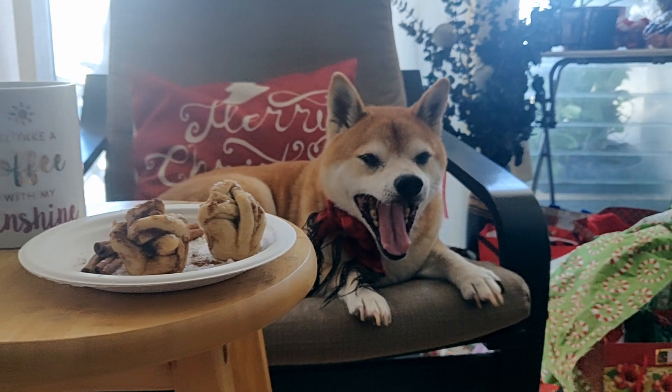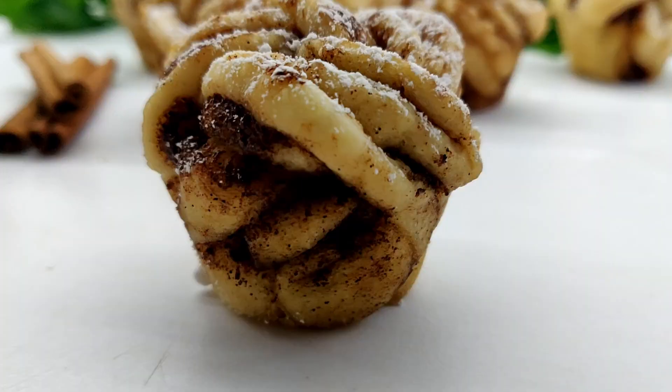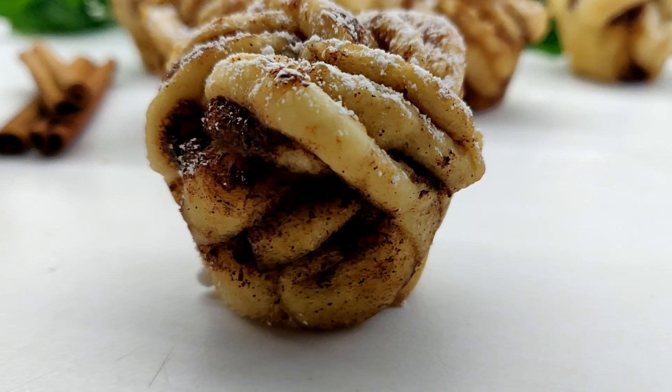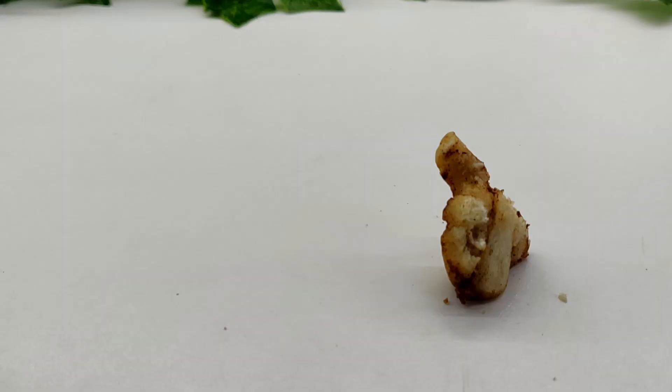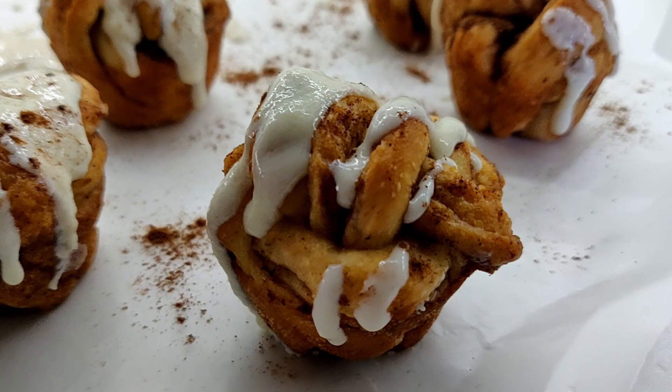If you don't eat the whole batch in one go, transfer to an airtight container and store at room temperature — but I bet they won't last that long! If you want the full written recipe, you can find that in the description and comment box below.